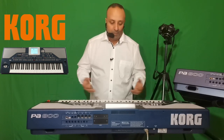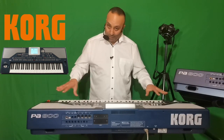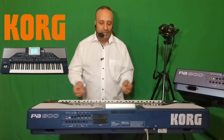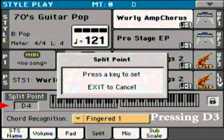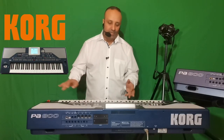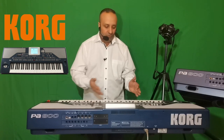Le Korg PA800 est un clavier 5 octaves, soit 61 touches. On a la possibilité de scinder le clavier — les deux octaves sur la gauche permettent d'avoir la rythmique et de travailler les accords, et les trois autres octaves permettent de jouer le solo, c'est-à-dire la mélodie. Vous pouvez choisir vous-même la division du clavier, ce qui est pratique pour les pianistes.